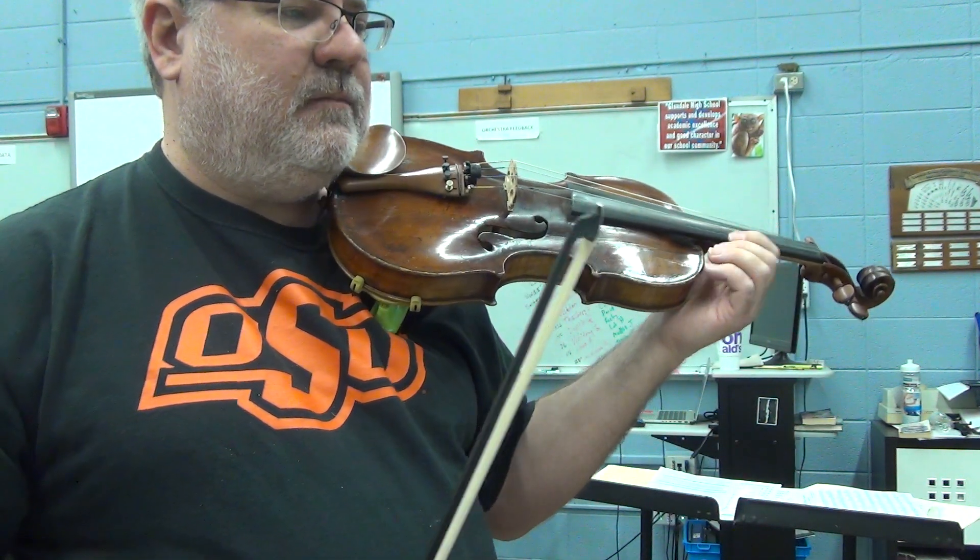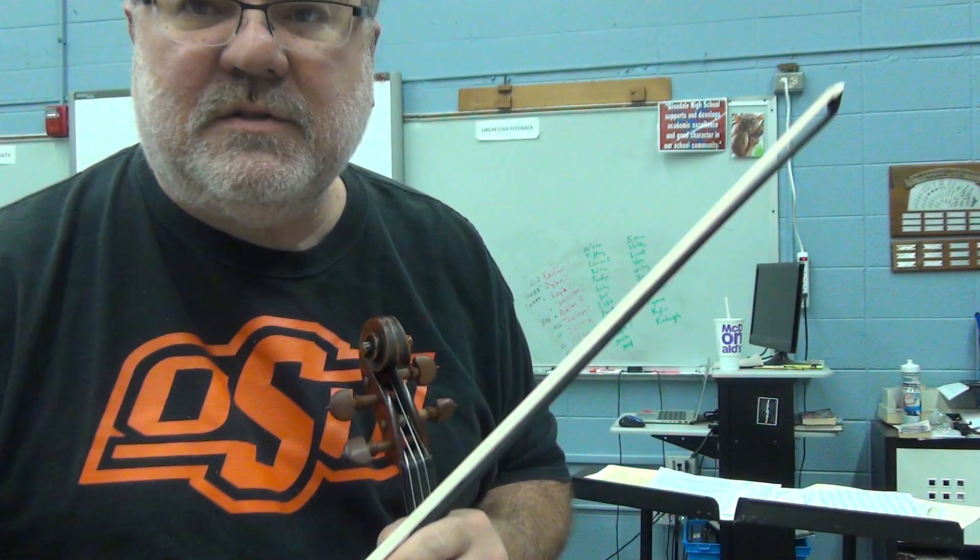Just make sure you play low one on the E string. That is the first spot.